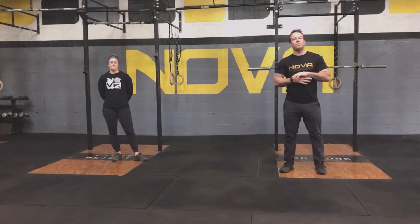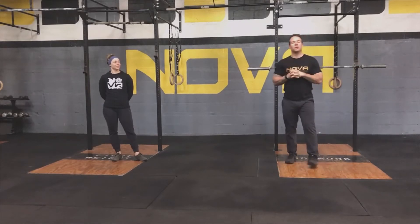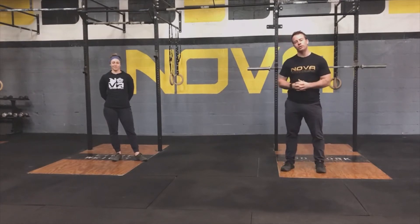Welcome back everyone. It's April 20th. Today we've got the CrossFit Fundraiser Workout Number 3. I'm Coach Matt. Coach Katie. Before we get into the details of today's for-time workout, Coach Katie is going to warm us up.